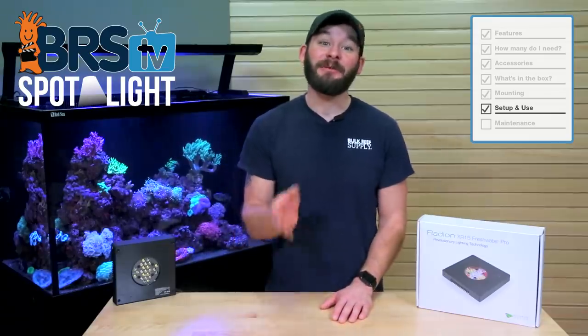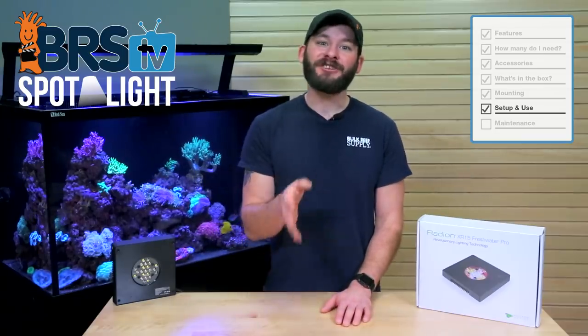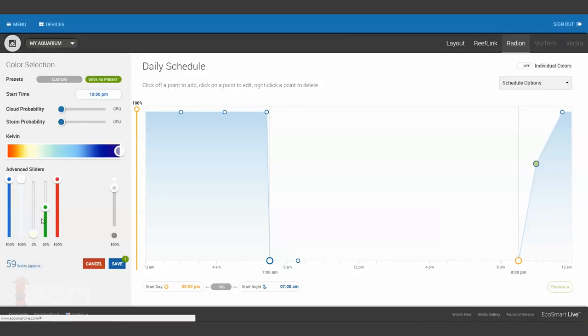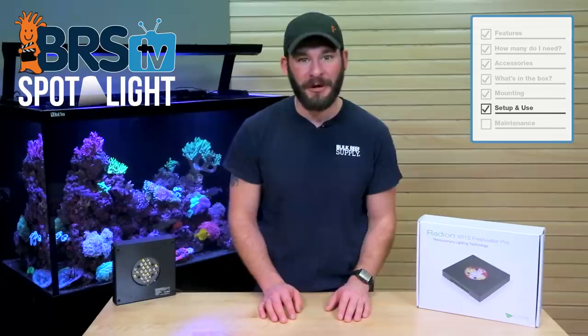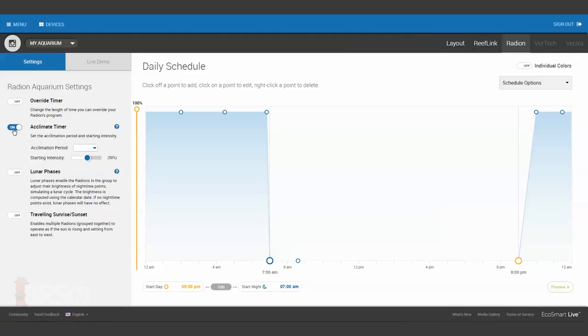From the spectrum coverage we saw in our BRSTV Investigates videos, you really could set each color channel to 100% and then adjust the intensity as necessary. However, if you would like to make minor visual changes to find the setting that looks good to you, keeping those blue and red LEDs at 100% and adjusting the others should allow you to maintain those key photosynthetic spectrum wavelengths. For the intensity settings on your initial setup, it may be a good idea to acclimate your refugium to the potential 93 watts of a direct LED light source.